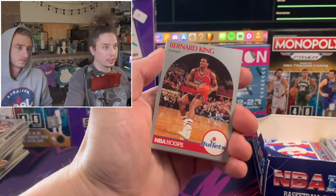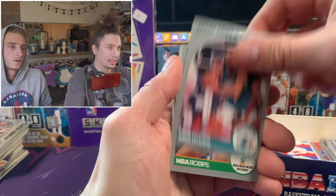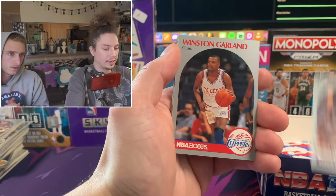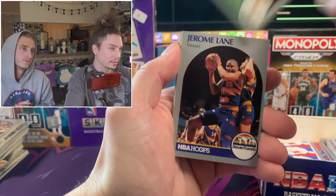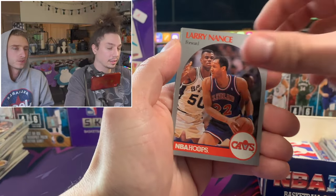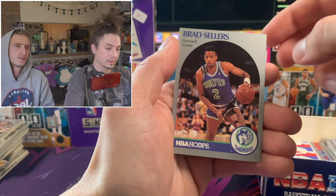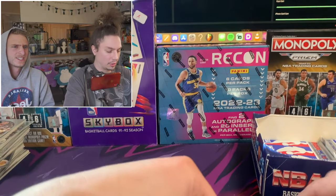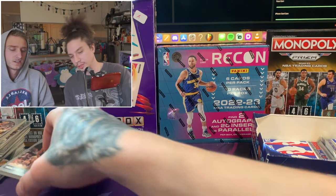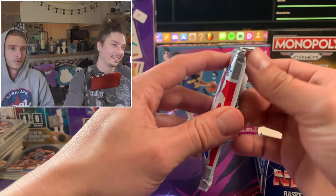There are 36 packs in this booster box, 15 cards per pack - we're going to have a lot of cards at the end of the day and end up with a lot of duplicates. Jerry Sloan coach card. Who was the coach of the Bulls when they were on top? Phil Jackson. Wasn't he a Lakers coach recently? He coached Jordan and Scottie through their championships, then went and coached Kobe and Shaq. What a legend - he's gotta be the number one coach. He's got more championships than anyone.